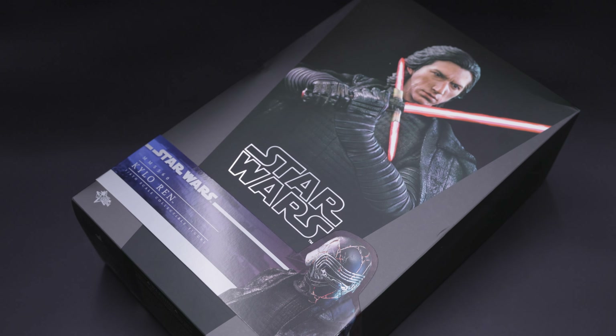Hello everyone, Man of Hot Collectibles here with yet another Hot Toys unboxing and review video, and today we'll take a look at Kylo Ren from The Rise of Skywalker.